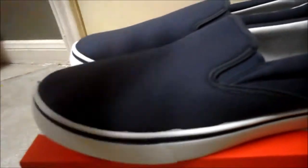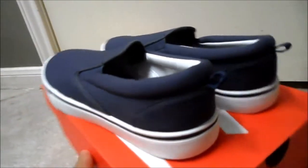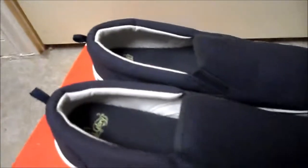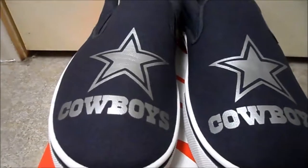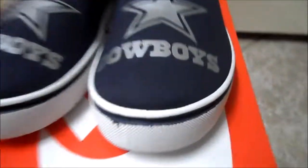They're blue — it's gonna be a Dallas Cowboys shoe. Something simple: gonna put something right here, put some stars in the back. Here's the finished product — America's team, the team I hate so much and everyone else hates so much. Dallas Cowboys.